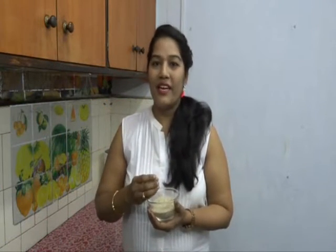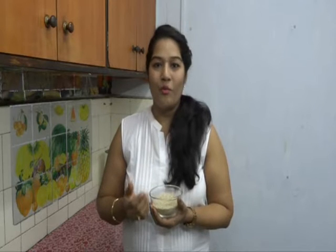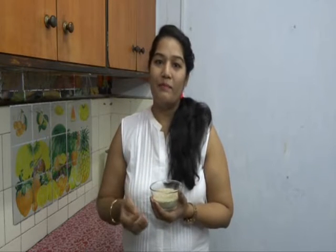If you don't get store-bought broken multigrain, we can easily make it at home also. Just combine some wheat, rice, bajra, jowar, and ragi, and some yellow corn, and make a coarse powder. Then you'll get broken multigrain at home also.